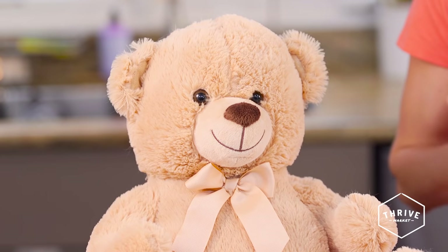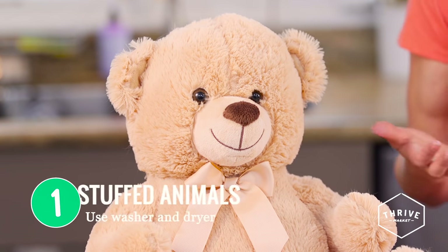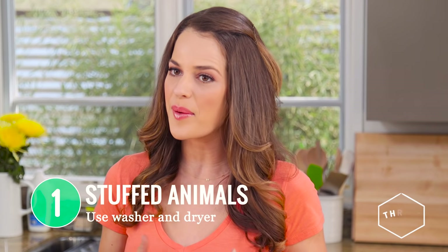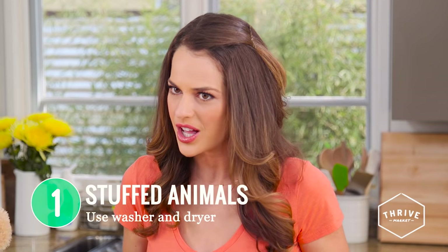Let's start with stuffed animals — those need to be cleaned, so read the label. If it can be washed, just pop it in a washing machine at least once or twice a month, if not more, depending on how much they drool all over them.